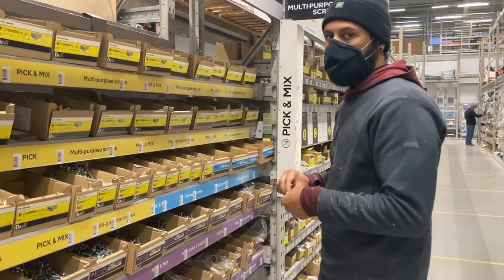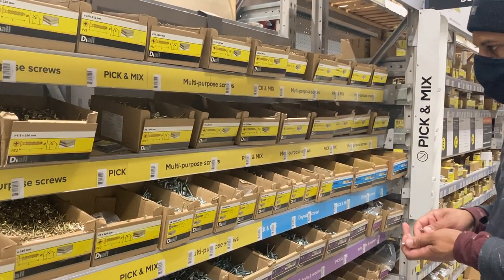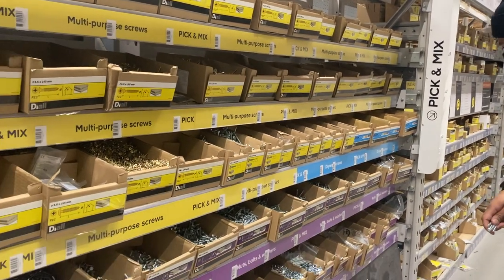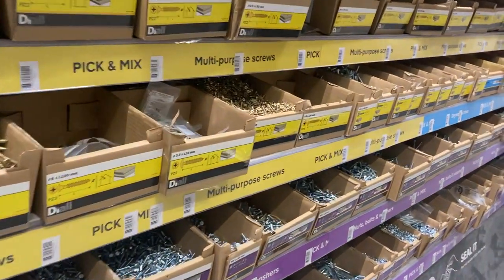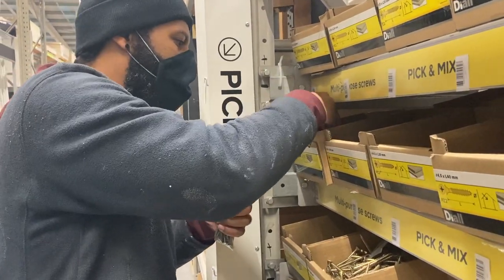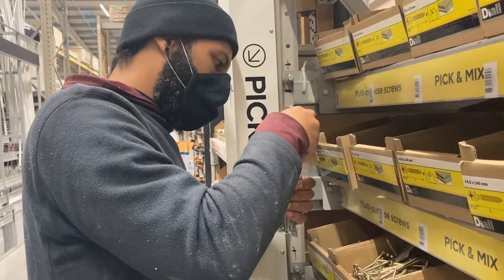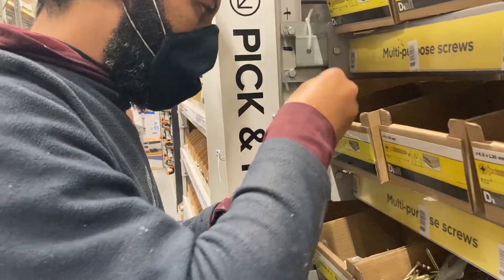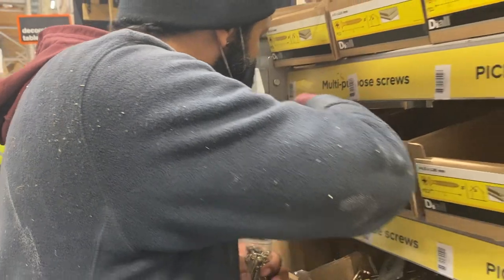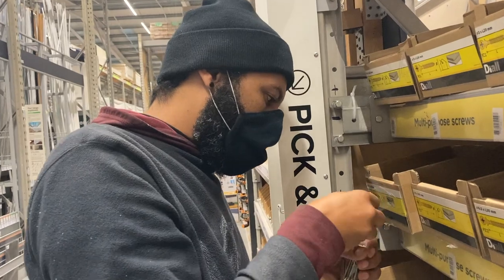They didn't have the right bolts at Wickes, but B&Q has one of the best things in any hardware store - the pick and mix. You don't have to buy a whole bag; you can get a variety of different ones that you need. By the way, you pay for the bag - that bag is 250p whether you put one screw in it or it's absolutely rammed full, so we like to get our money's worth.